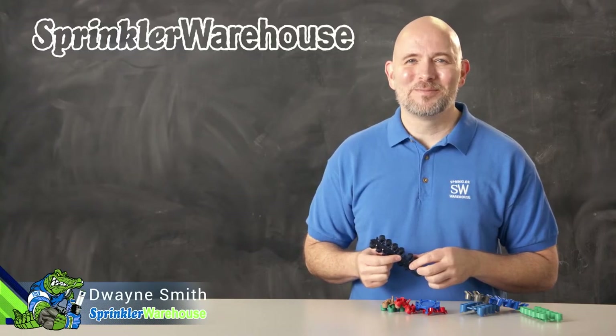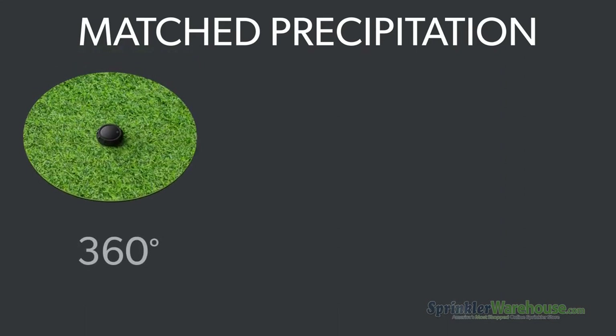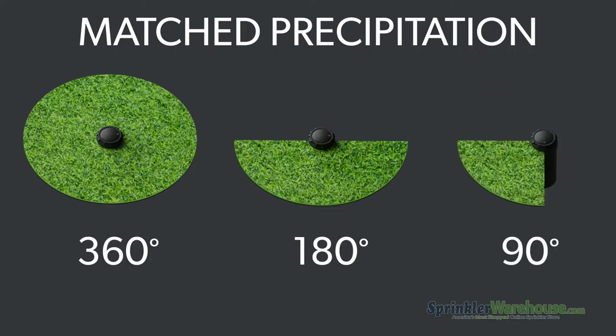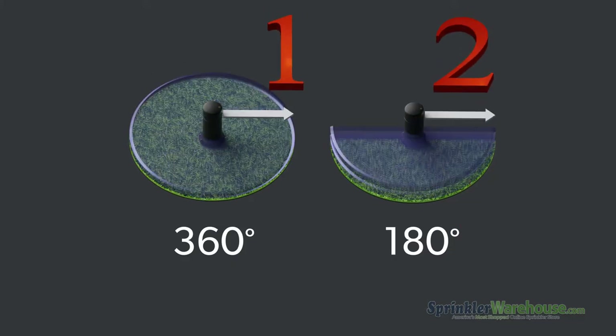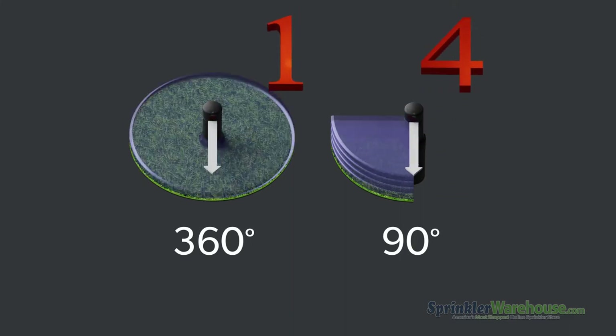In order to talk about nozzle selection we need to quickly cover the concept of match precipitation. Let's say you have one rotor that goes 360 degrees, another rotor going 180 degrees, and another rotor only covering 90 degrees, and they're all in the same zone with the same nozzle installed. The 180-degree rotor will cover the same patch of grass twice for each time the 360-degree rotor goes around once, so that patch gets twice as much water. The rotor that goes 90 degrees will cover the same patch four times for every one time the 360-degree rotor turns.